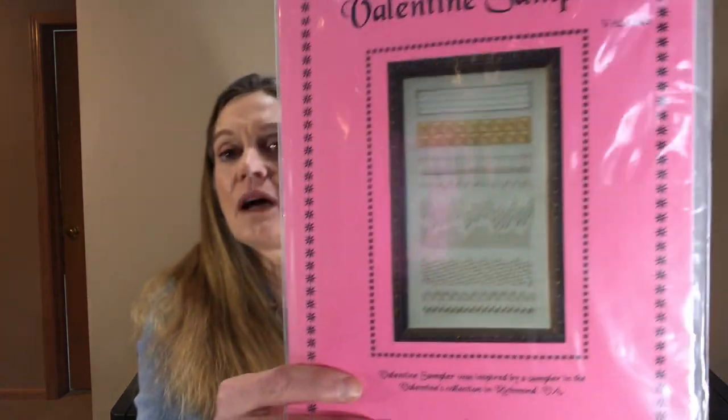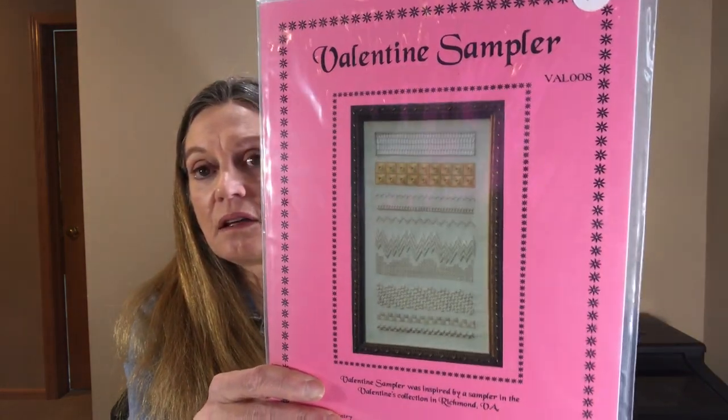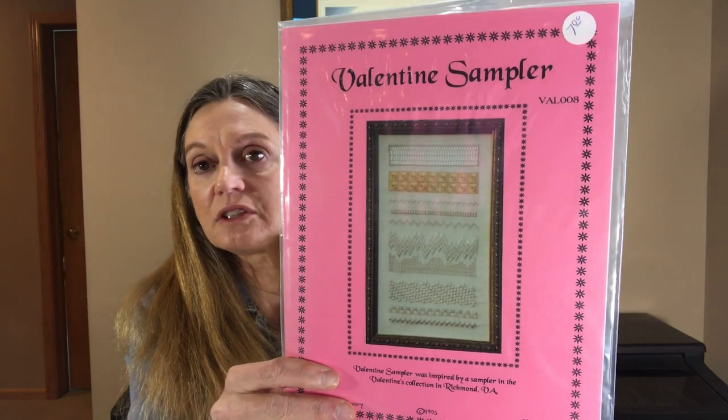Therefore I am taking the liberty of naming it the eyelet hem stitch because it has elements of both stitches. Have fun stitching the sampler. I chose this one first because I looked up the definition of sampler — and obviously from the name it's a sample. So when I was going through samplers to show you today and going through my inventory, everything I saw was band sampler, band sampler, band sampler, and it wasn't the traditional pastoral layout with the alphabet.